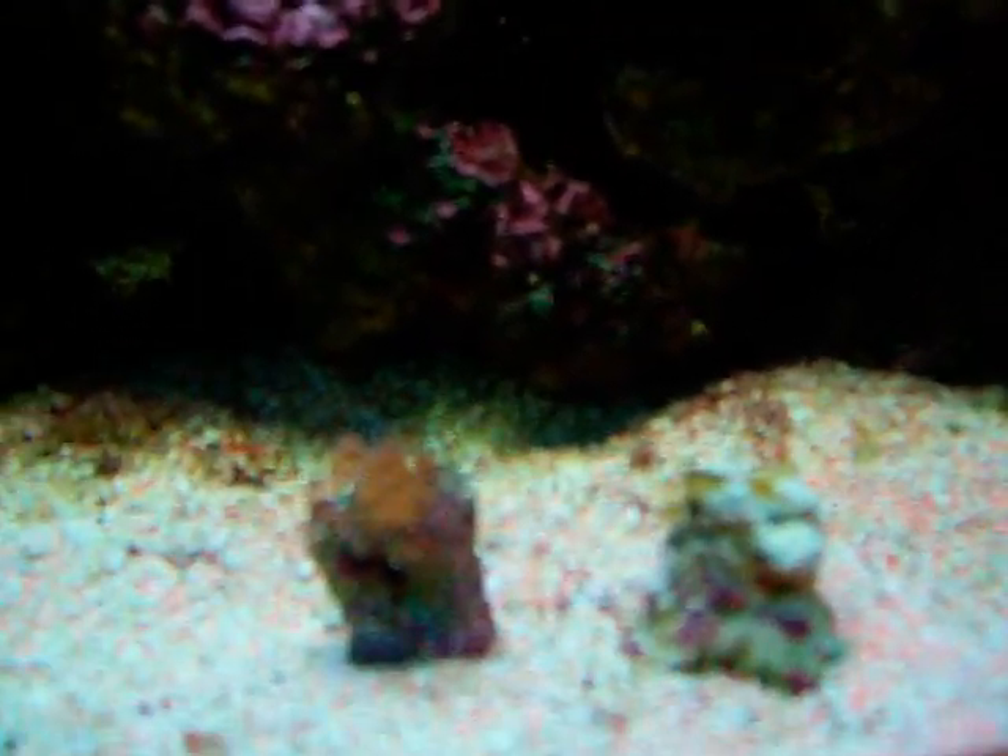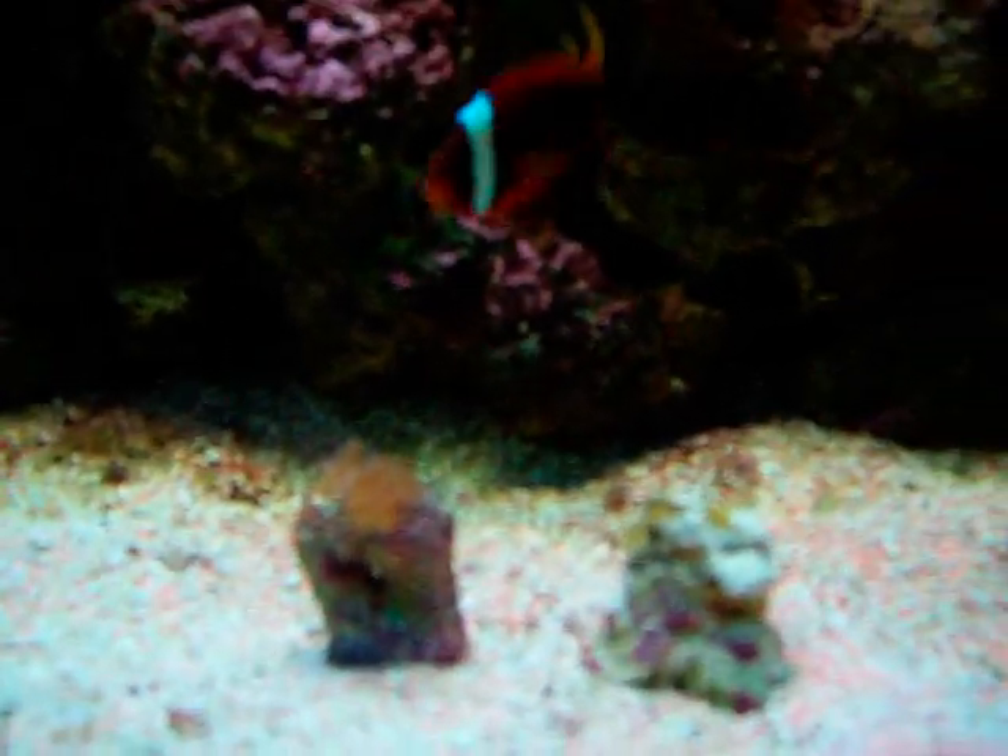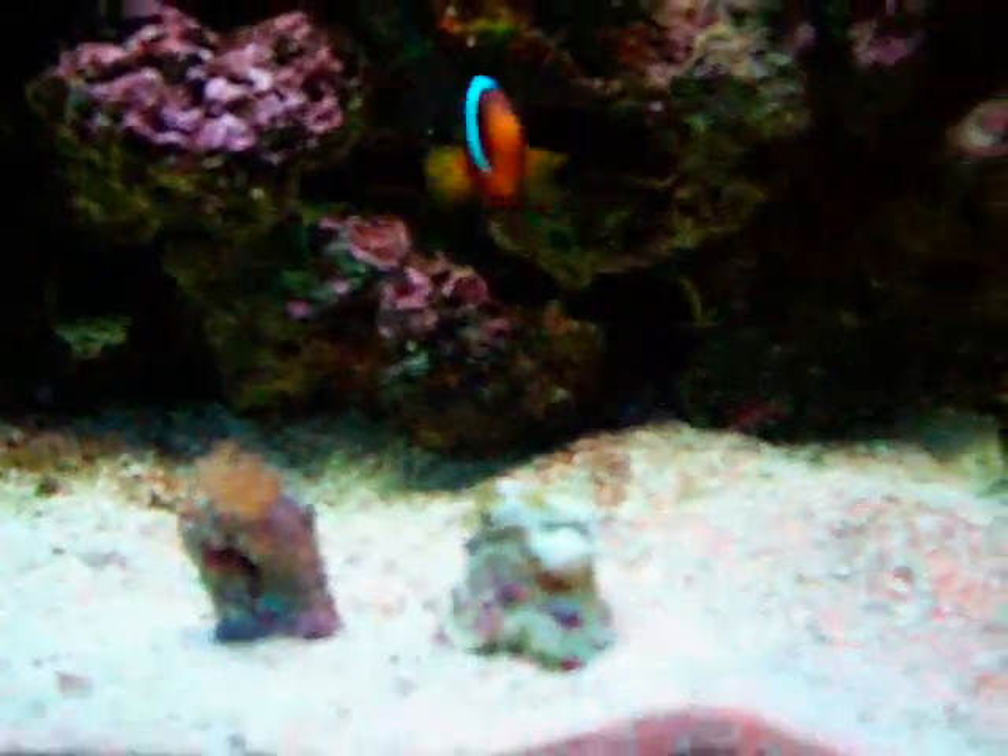And today our newly added frag — the Pulsing Xenia. I don't think you can see that too well through the camera, but it's a pretty nice little piece. It was only a couple bucks, so I figured I'd give it a whirl.